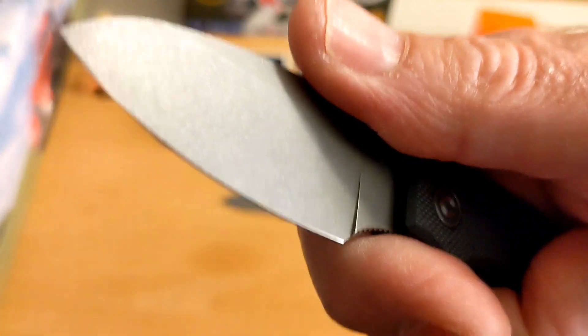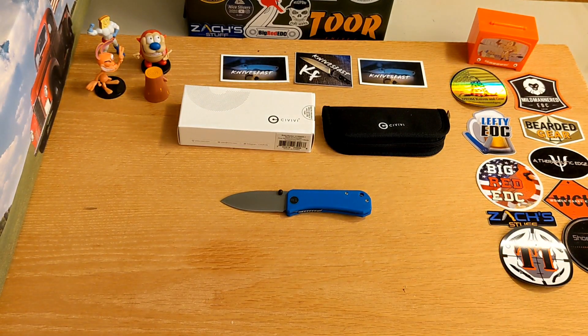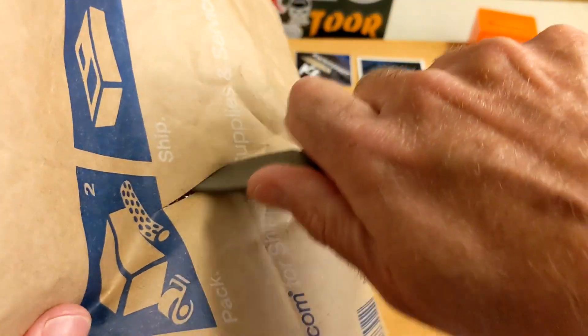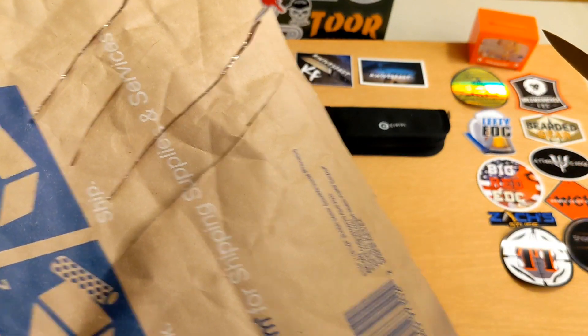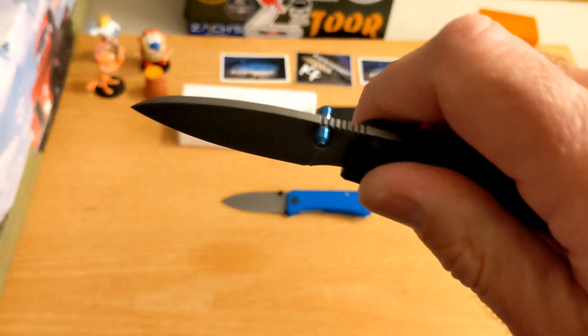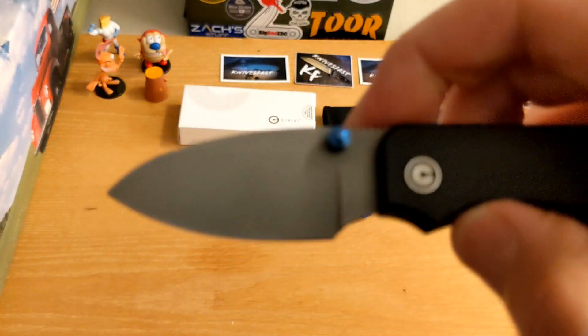Mike, thank you. I've done a little cutting with this — mostly paper, opened a box. You can just see it goes right into that paper. It cuts with that Nitro-V steel really, really well. It is a capable cutter for just about any EDC task.